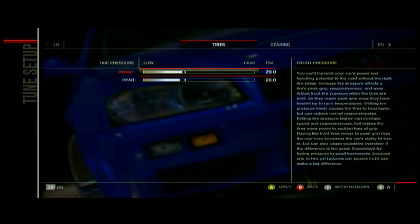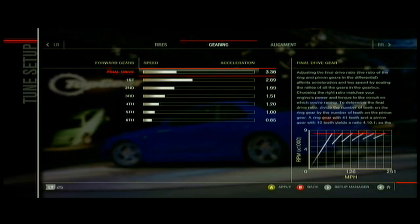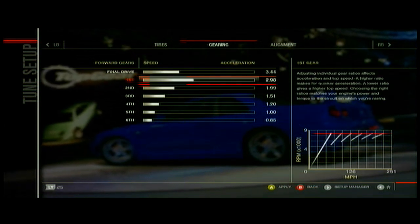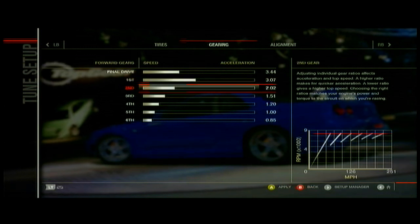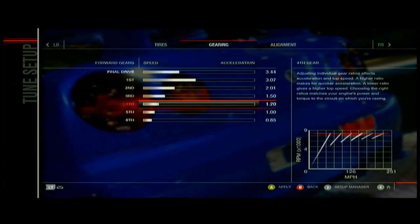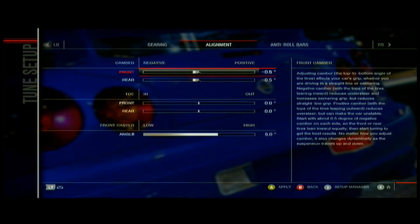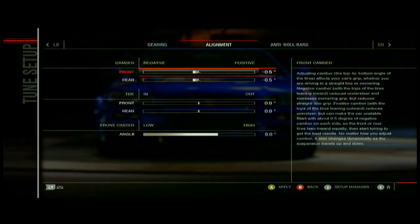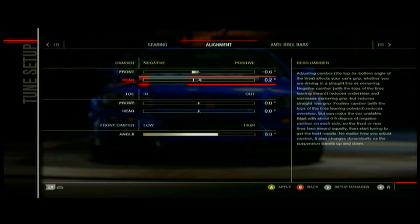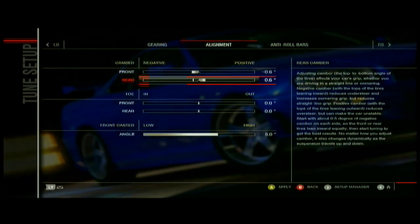Your tire pressure, you're going to want it low. On the game, you're going to want to have like a 29, 28.5 in the front, probably like a 27 in the rear — you want to have them about a whole PSI apart. You're going to want to set your camber — they're going to be opposite, so in the front you're going to want negative, and in the back you're going to want positive.